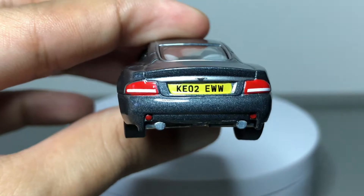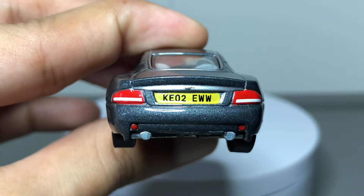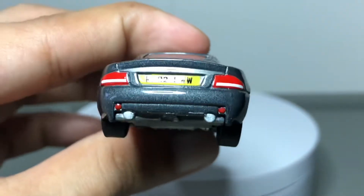Moving to the back: the taillights are nice, there are license plates, the Aston Martin logo is in the middle — not sure if the camera can pick that up — but there are red markers on the bumper and a dual tip exhaust.